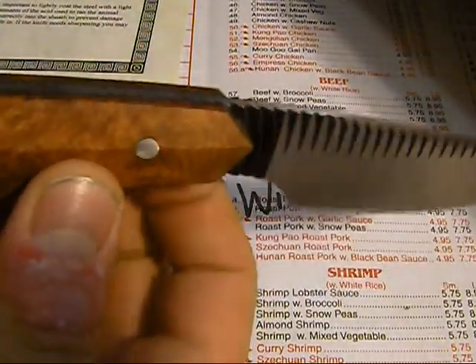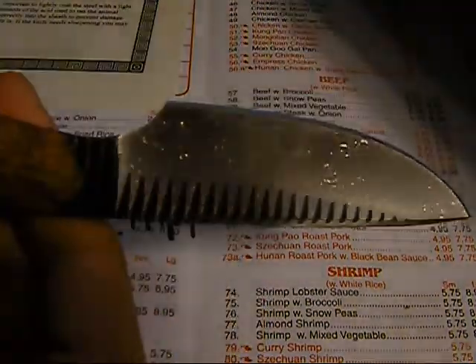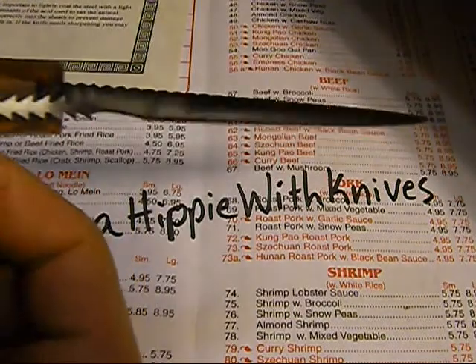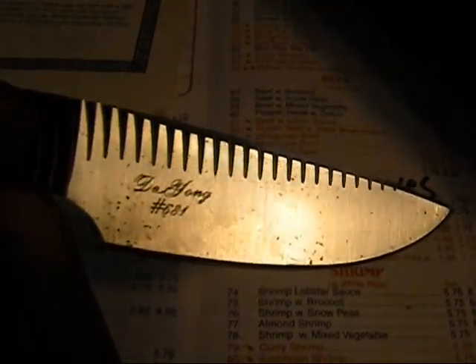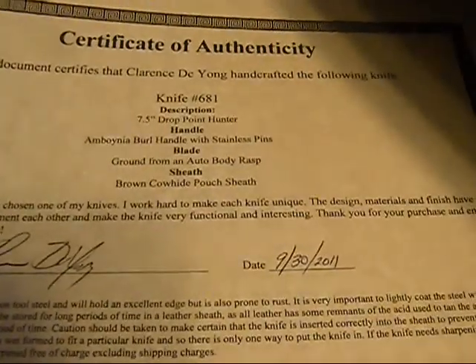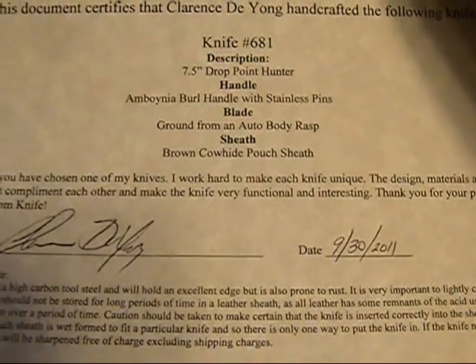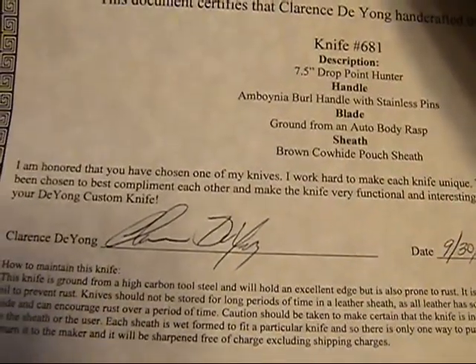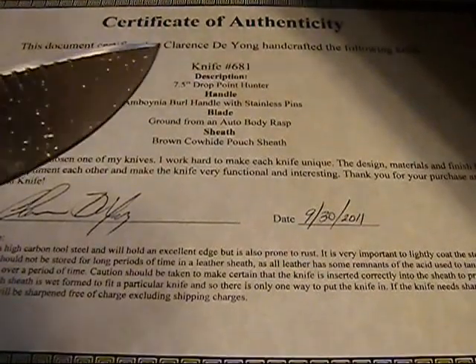I talked with him for a while about knife making and stuff. He's a really, really nice guy. He was super excited to sell this one — he said it was one of his favorites. You can see there the Clarence DeJong number 681.